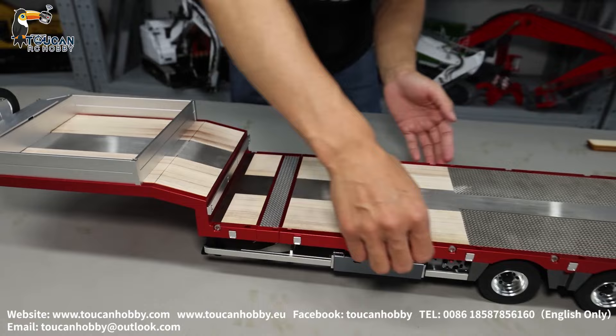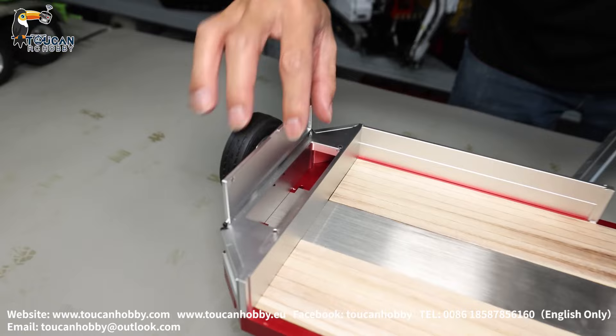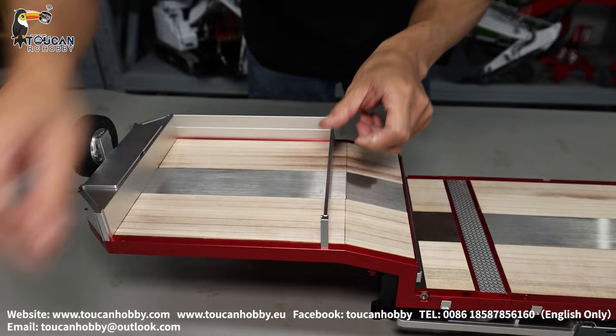On top we can see all the materials are in alloy, and there's some decoration with wood. The side cover can also be taken out. On the front we can put some decorations and put it back.